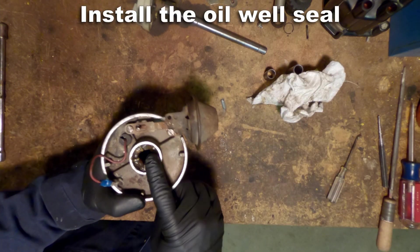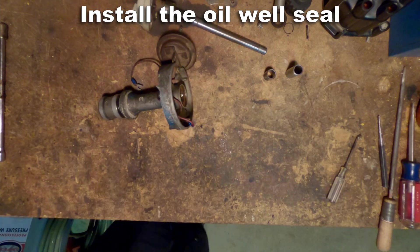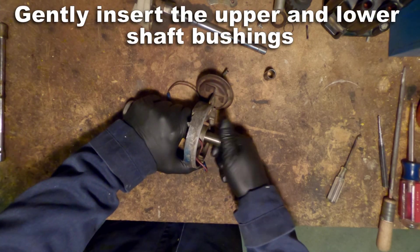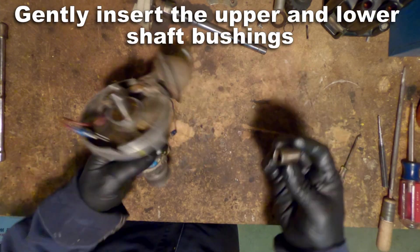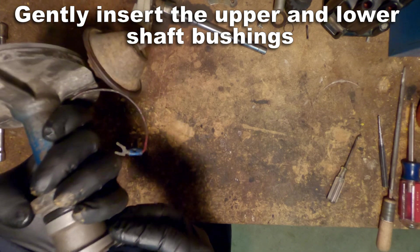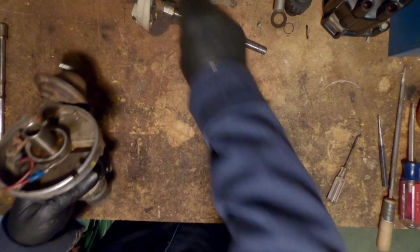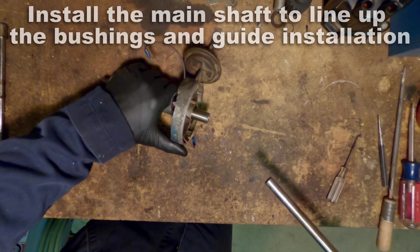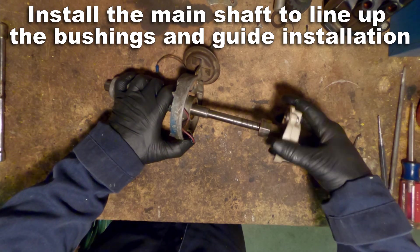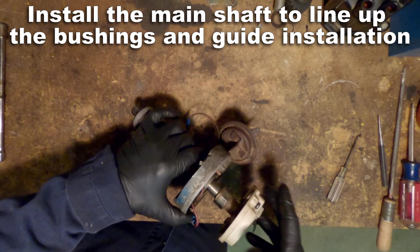Now it's time to put everything together, starting with that oil well seal. I'm going to install both of the bushings very lightly and then use the shaft as a way to keep them centered. As I'm putting in the main shaft, you can see I'm using this as a guide for the bushings to ride along so that they don't get cocked — so that they're both parallel to each other.